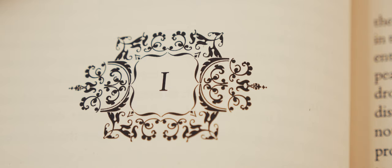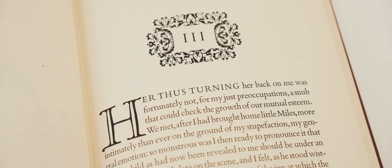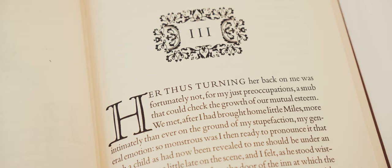Chapters are headed with numbers inside of bespoke decorative frames and each chapter begins with an elegant drop cap. Overall I'd say the typographical design of the book is absolutely first rate.